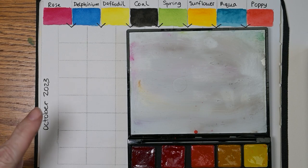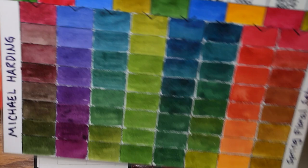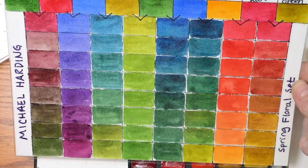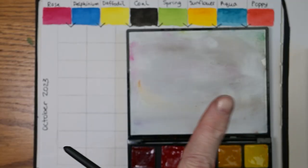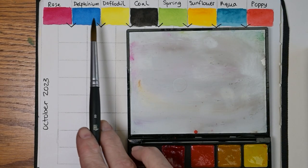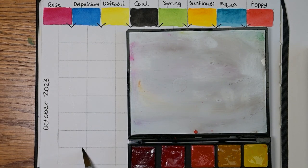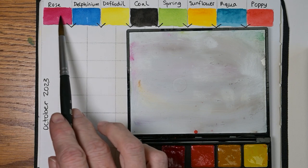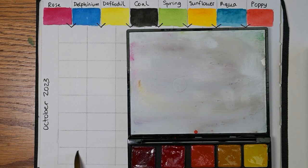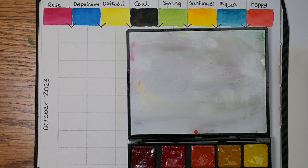I have done this with my Michael Harding watercolors — you can see here — and I can link that video for you in the corner and below also. So the first one we're going to do is rose and delphinium. This arrow pointing down to this column means we're mixing these two together, and this column will be the mixes of those two colors.